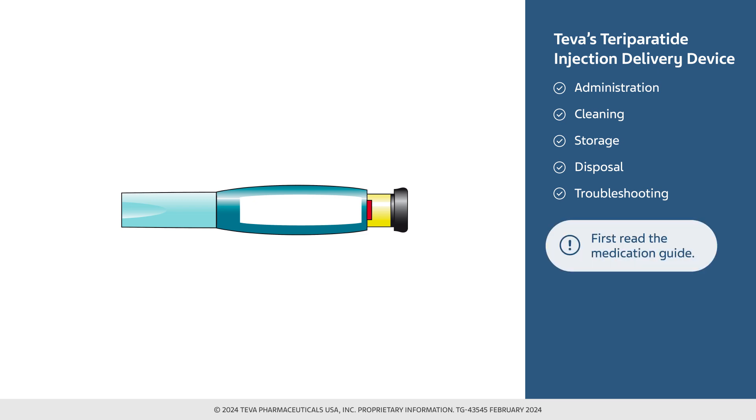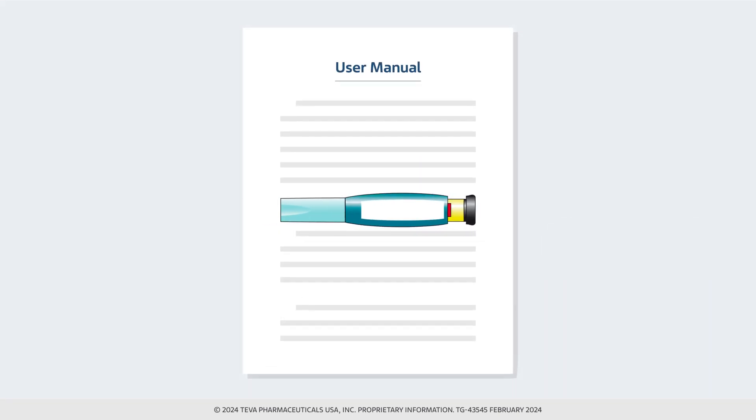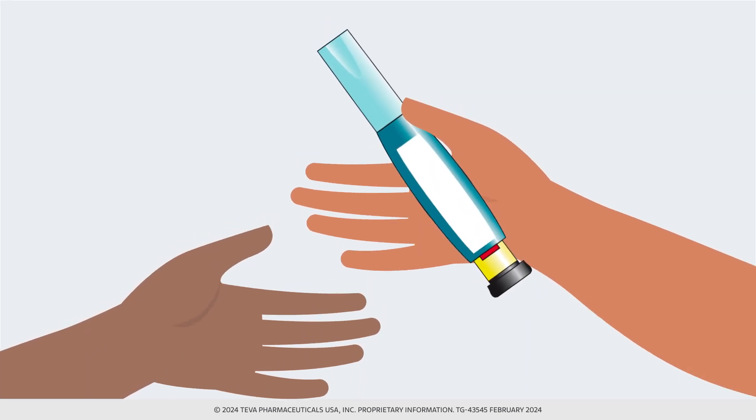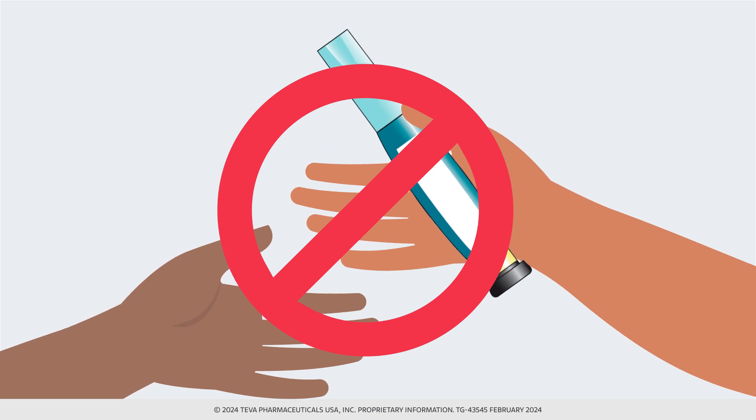Begin by first reading the medication guide that comes inside the teraparatide injection carton. Before using a new teraparatide injection delivery device, please read the entire front and back of the user manual completely. Follow the directions carefully when using the device. Do not share the delivery device or needles, because infection or disease can be spread from one person to another.